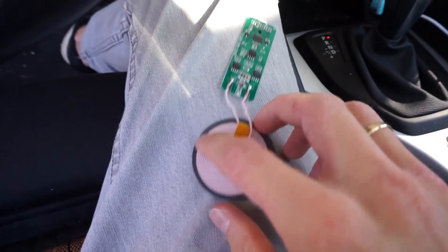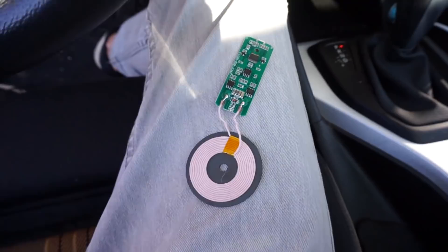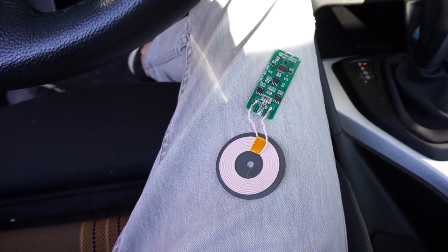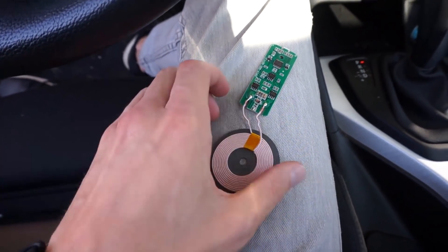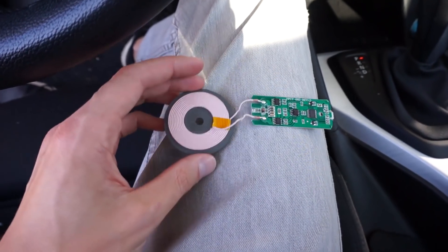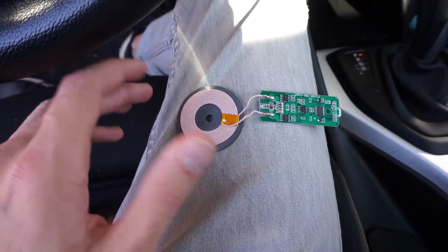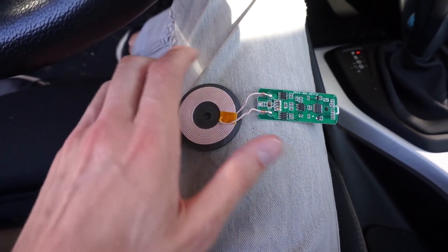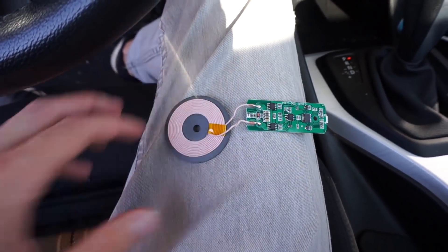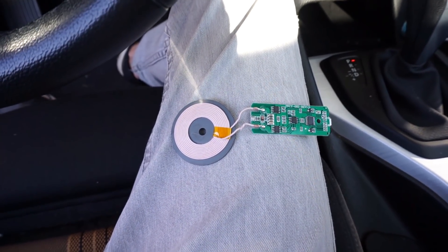I got both the charger and the phone receiver from AliExpress — you'll find links in the description below. But I strongly suggest searching on AliExpress on your own to find the correct device, because I chose the most basic, cheapest one I could find. There are bigger ones where you don't have to search for the optimal placement for efficient charging — there are bigger emitters. So check out what fits your car best and choose that one.